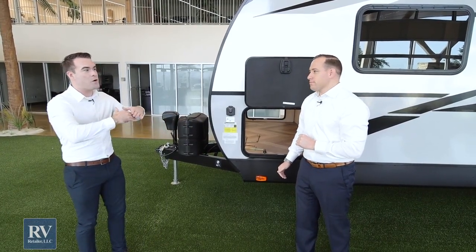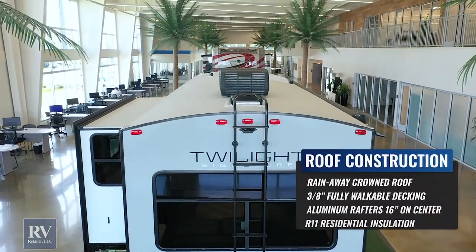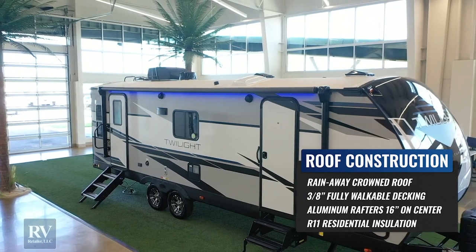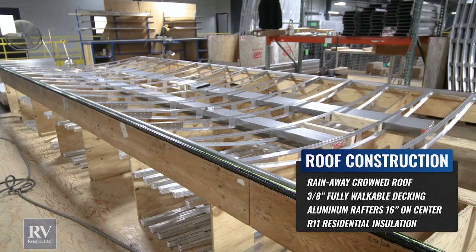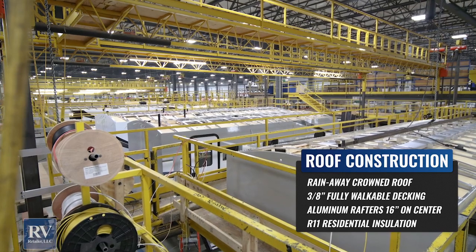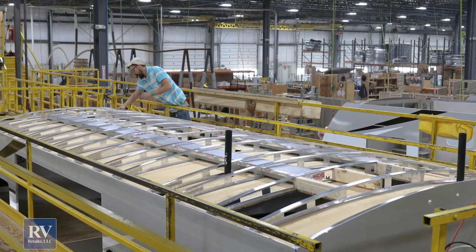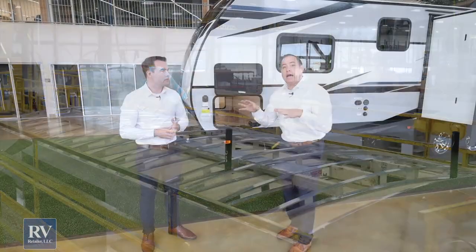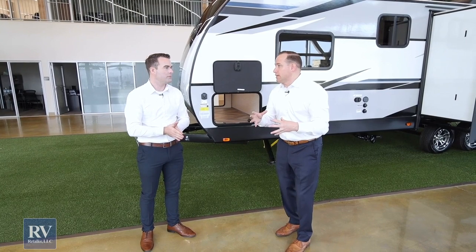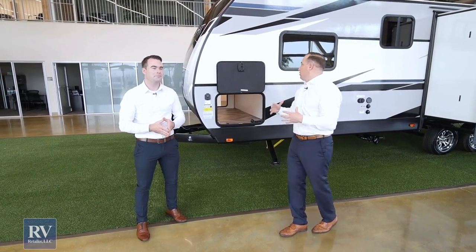It also has a rain-away radius roof — it's domed so all the water comes off the top. It's a fully walkable roof and it's all aluminum framed up there with aluminum roof trusses. I know some $100,000 fifth wheels where aluminum roof trusses are an option. It's standard on the Twilight, which is a fraction of that price. They just brought all the value — it is absolutely unheard of.